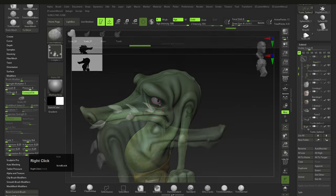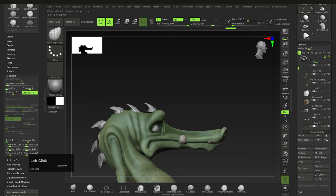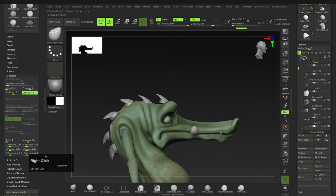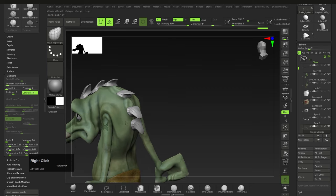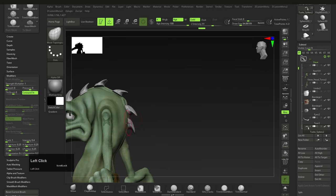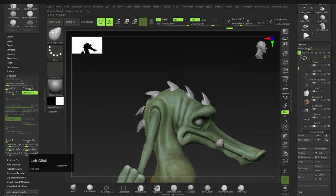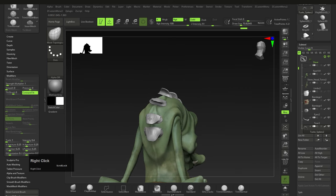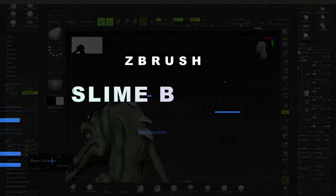Here's a trick: with Move Topological, bring the brush size all the way down to one. Click and drag to move each piece individually — that way you don't distort the mesh as you move it. Make the brush a little bigger and you can move larger areas. The whole idea is to teach the technique so you can apply it however you want.